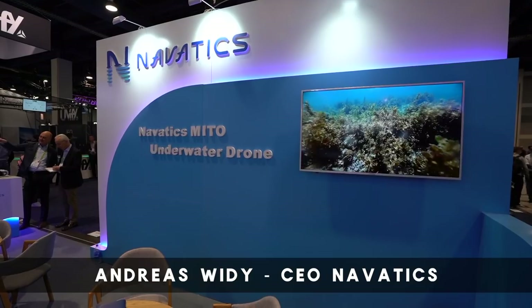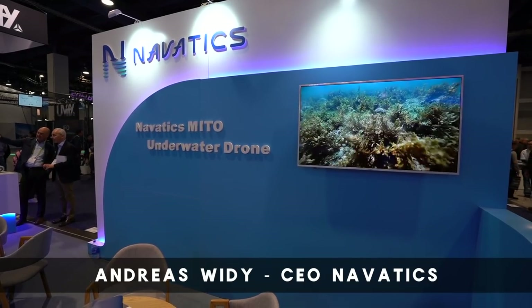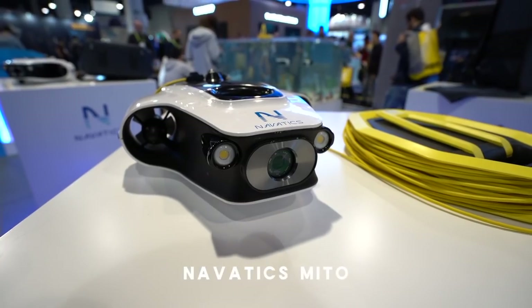Hello everyone, my name is Andreas Witte. I'm the CEO and co-founder of Navatics Technology. Navatics Technology is a company making underwater robots, and as you can see, our first product is the Navatics Mito.